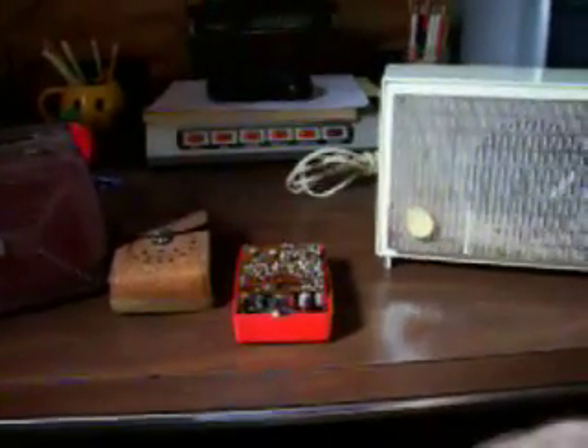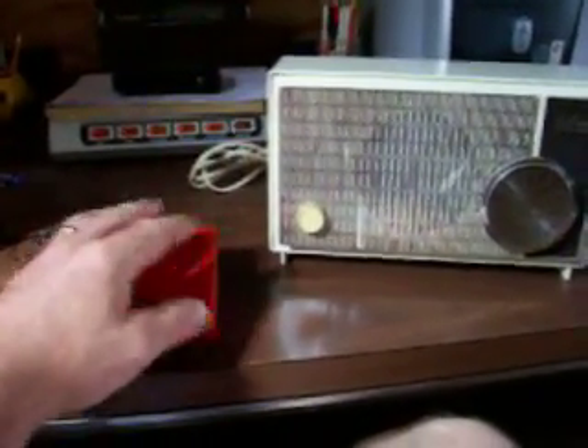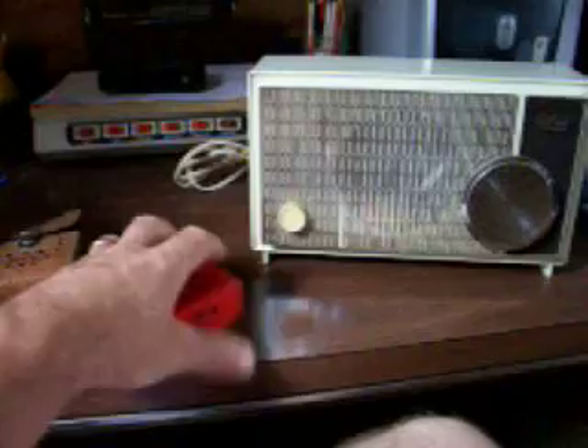It was a neat little radio. I got this for about 10 bucks yesterday at an antique store. We'll get some capacitors in her and get her up and running again. Thank you.